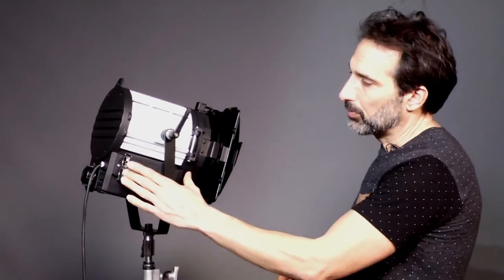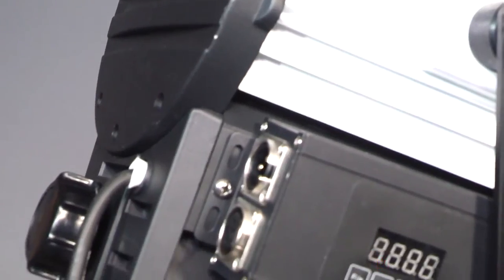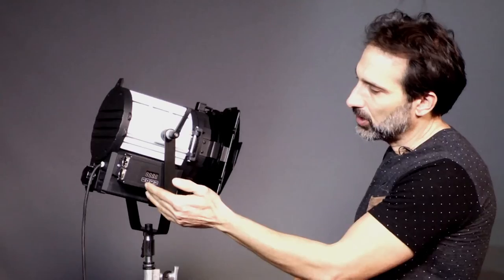Today I want to introduce you to our new Z5 — this is a five-inch Fresnel and it's an upgrade to a light we brought out a couple years ago, the Z4. The Z4 had a fan in it and wasn't dimmable. What we've done here is there's no fan, so it's all passive cooling. We've put a DMX module on it so you can dim it manually or from a DMX board.